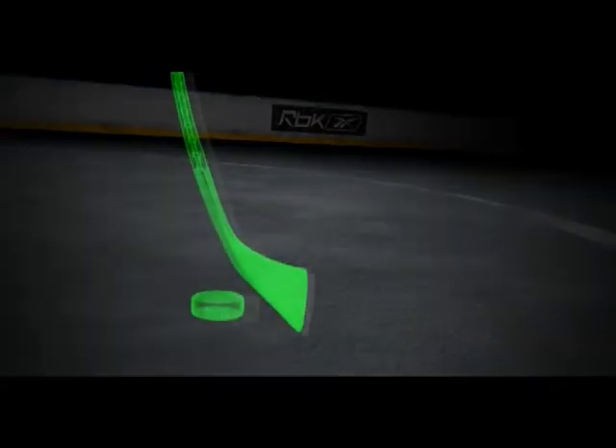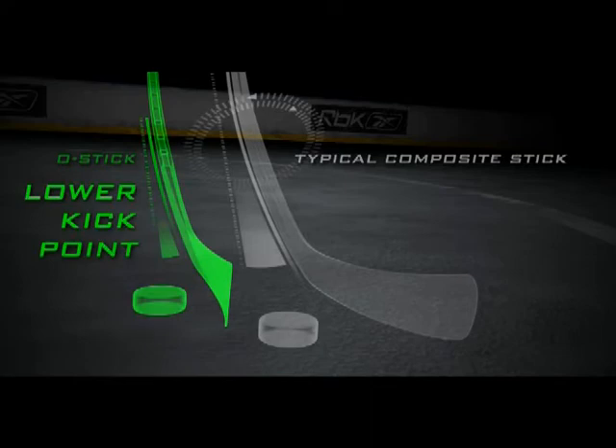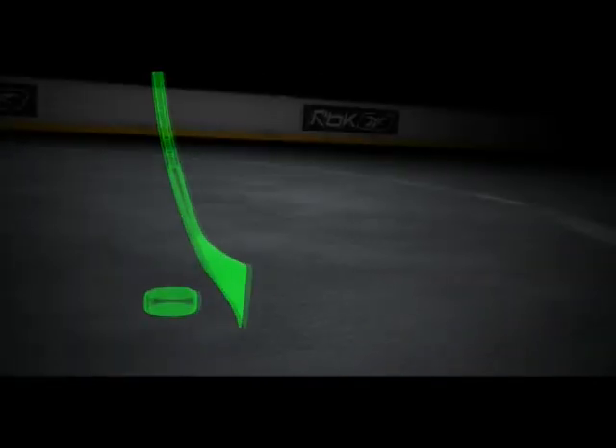Unlike a typical composite stick, the power ports combine to create an extremely low kickpoint in the O-Stick's unique shaft, giving the blade a shorter distance to travel back from the load position. The blade can therefore whip forward faster.